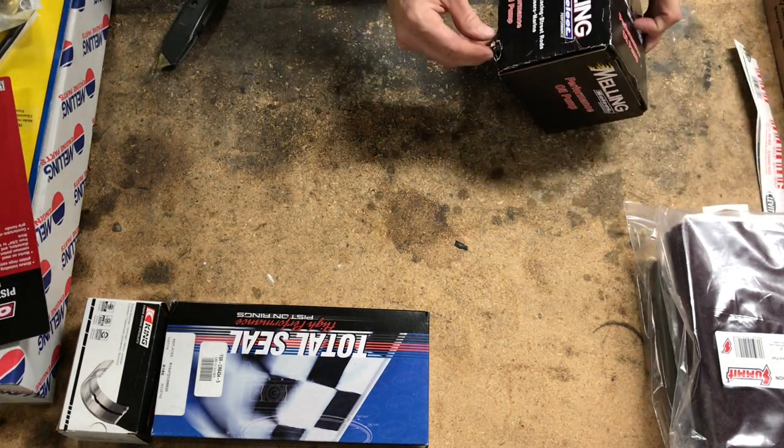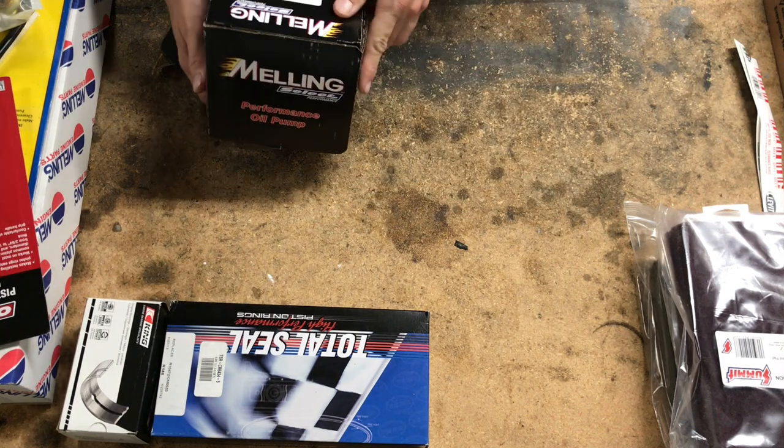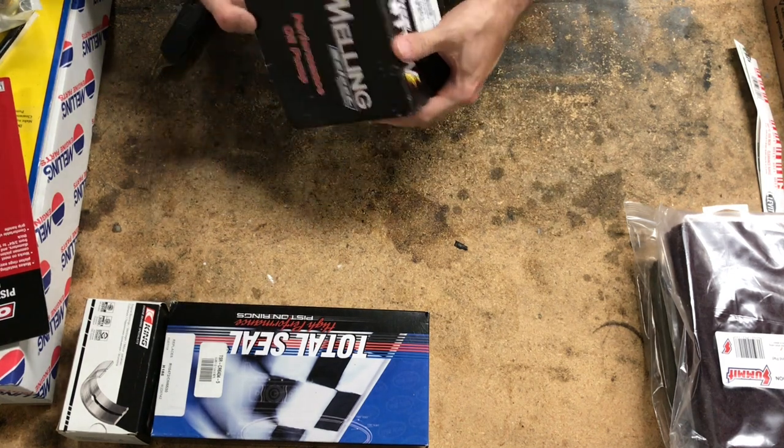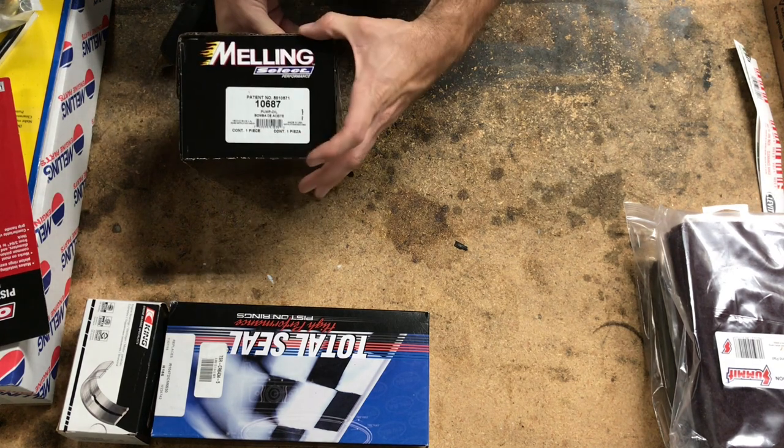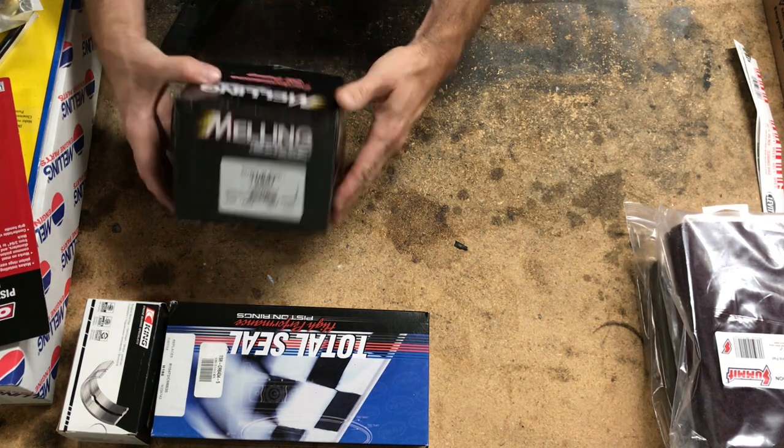An oil pump — I decided to spend a little bit of extra money on the oil pump. This is a Melling Select, one of their race pumps. Part number 10687.